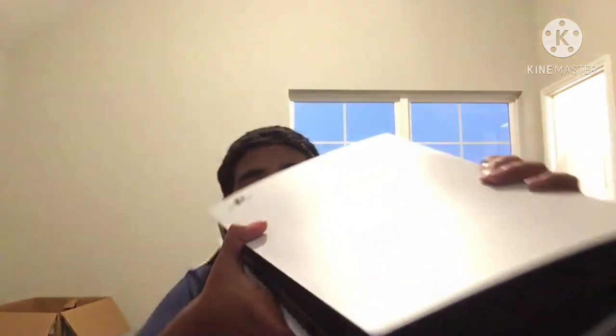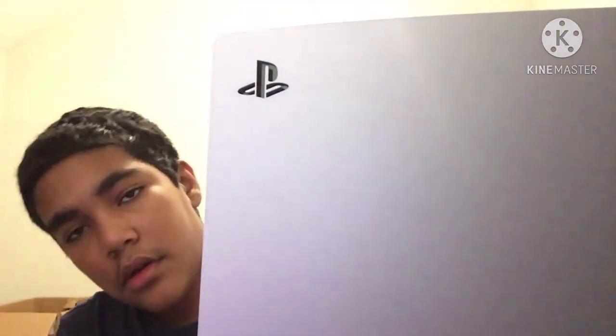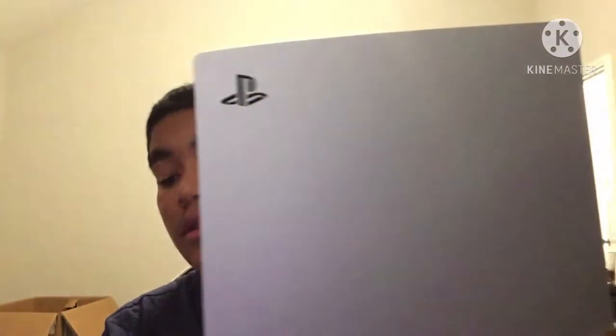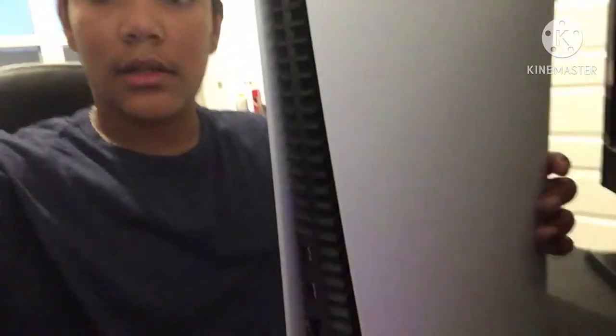Here's the disc slot. Okay okay okay, so you're supposed to put it up like this — this is the way you're supposed to orient it standing up. This thing looks super big. I'll compare it to the PS4 in a little bit.